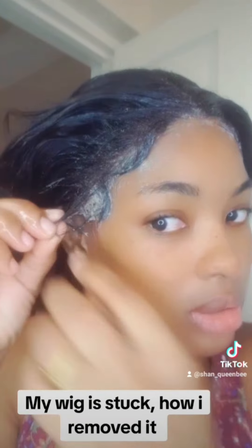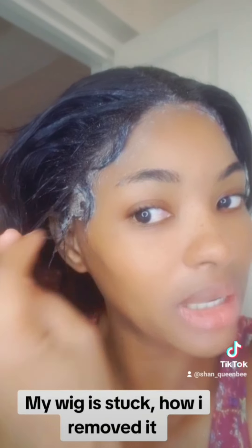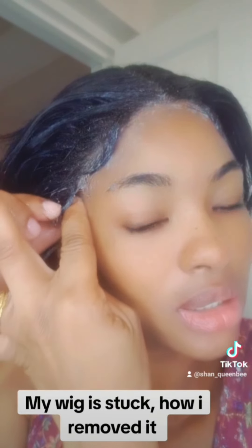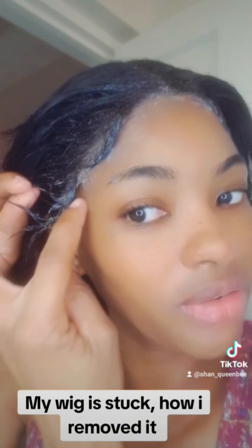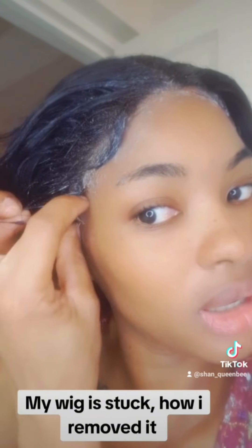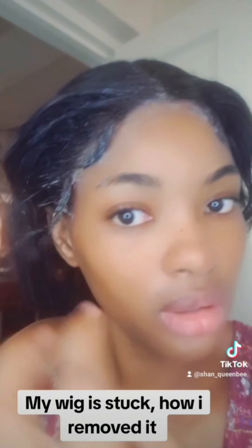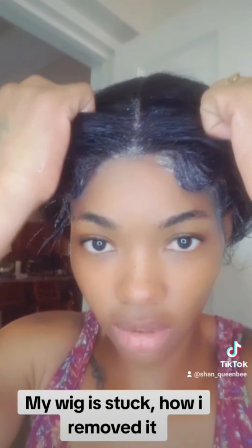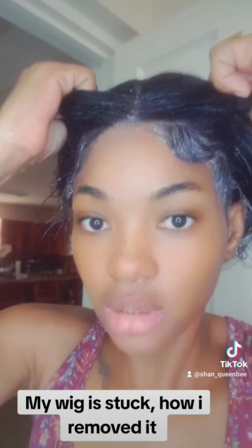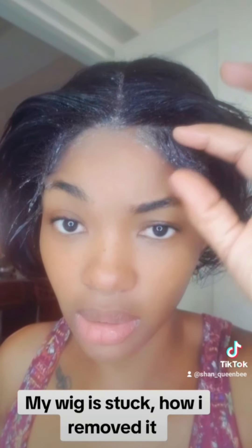I've tried everything to remove it, it's so stuck. This side is starting to soak and I can feel it — I pull from the little hair I have at the side and it starts lifting. But if I try this it's going to take off the little bit of edges I have right here, and a lot of edges are already gone. So what I'm going to do is just rock it in front until the wig stock can come off my head.